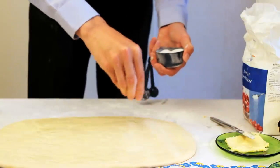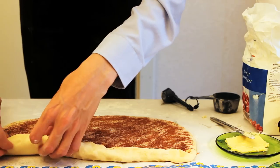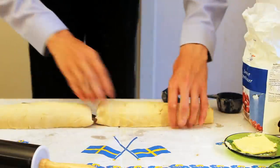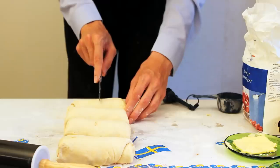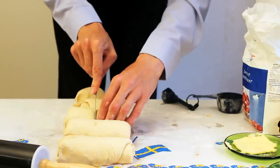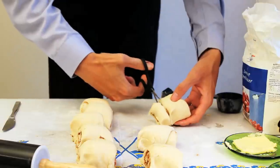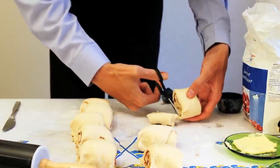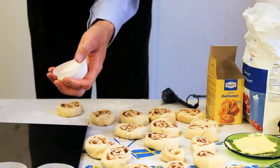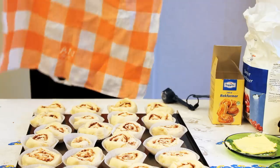Add sugar and cinnamon. Roll the dough into a roll and divide it in half. Continue dividing until you have 24 buns. Place 24 forms onto a baking tray — I use a black baking tray, but only because I couldn't find a green one. Place the buns in the forms and cover with a kitchen towel.